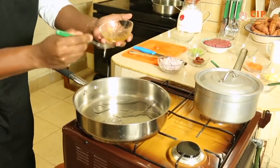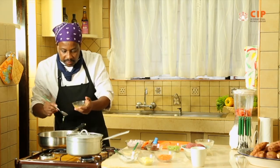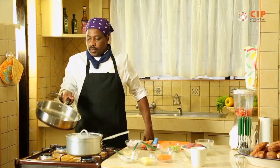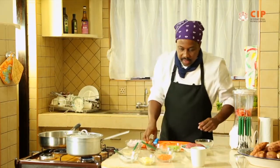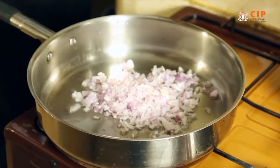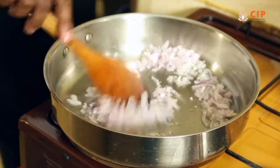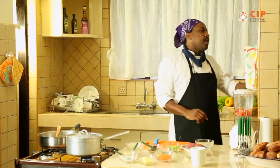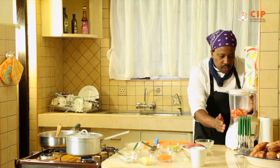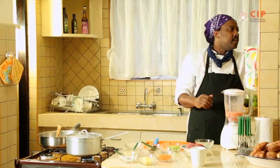The beauty of cooking is it allows you to multitask — it allows you to concentrate. So we are greasing our pan with some good vegetable oil. When you have everything prepared and on the set the way we have it here, you are able to do one or two things at the same time and save time. Now I'm moving over to blend the tomatoes. The tomatoes are blended.